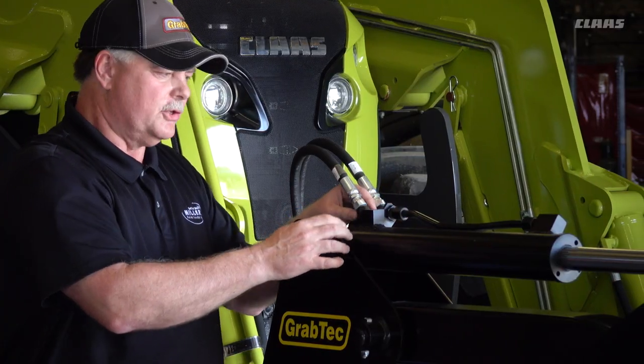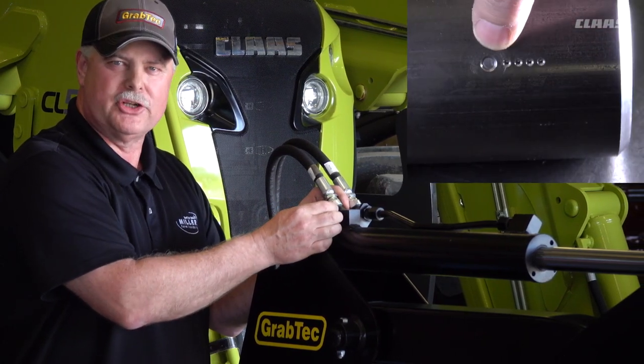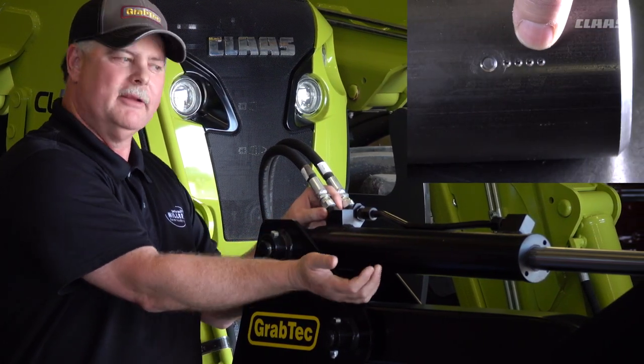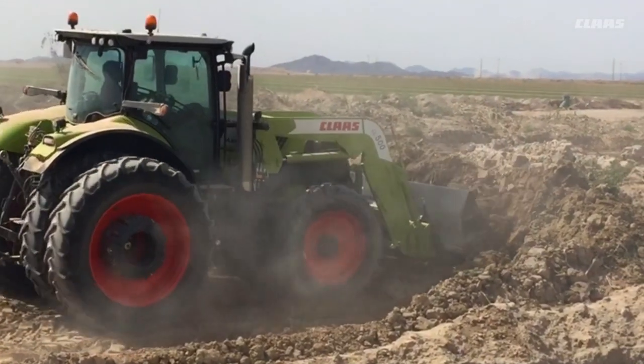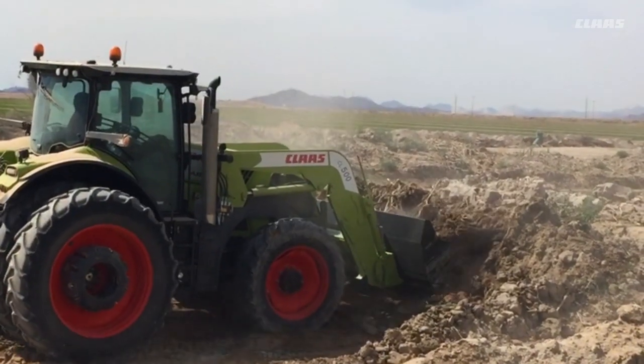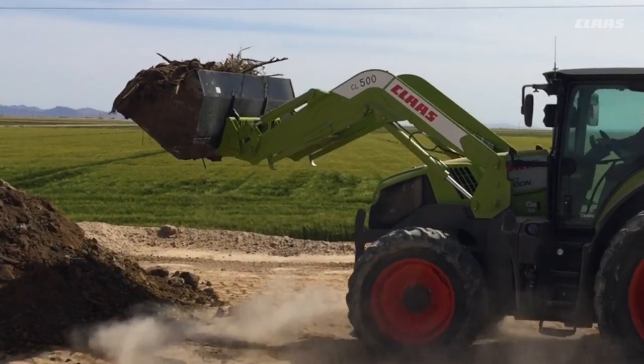Our grapple cylinders are designed so that at each end of the stroke, we actually have porting in the cylinder to slow the action down, which helps prevent the bang when it opens and the bang when it closes. Throughout the course of the testing, we discovered an opportunity to improve the quality, ultimately resulting in a five times improvement over the life of the loader cylinder.